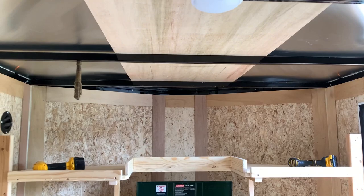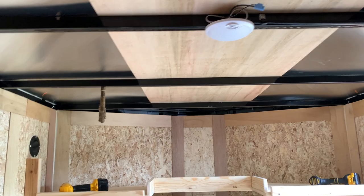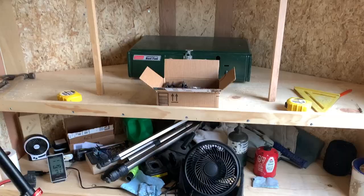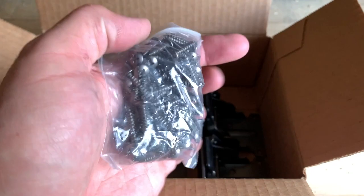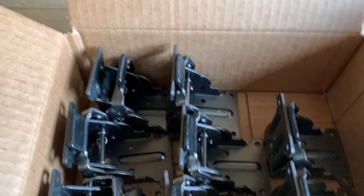I've got the butyl tape. The only thing I don't really have is some caulking, and I suppose I could go get some. Got the Amazon delivery — three big packs of screws and eight hinges.